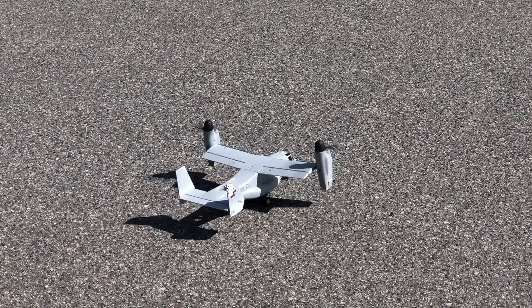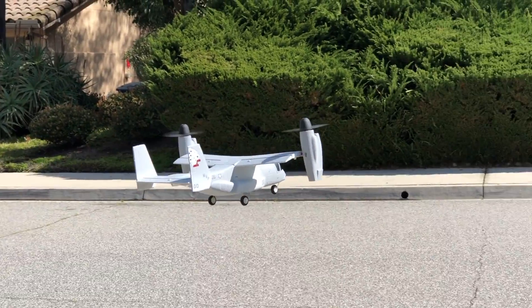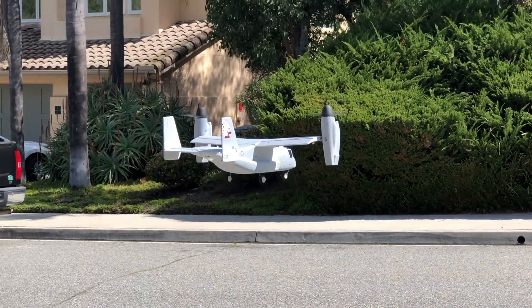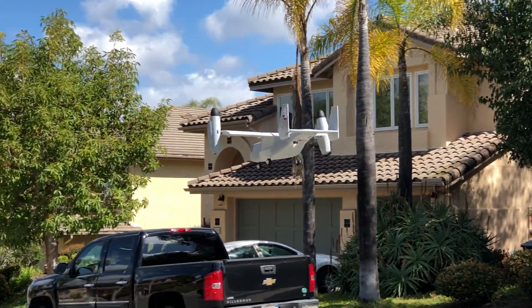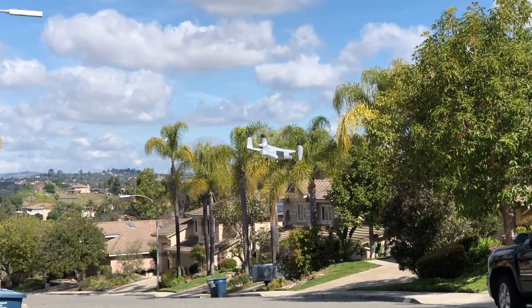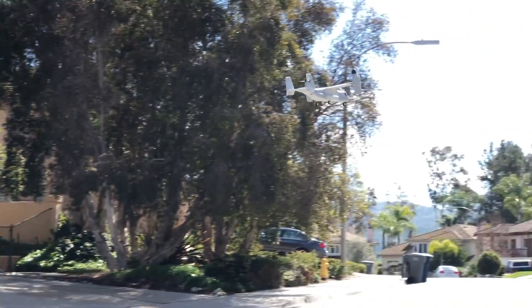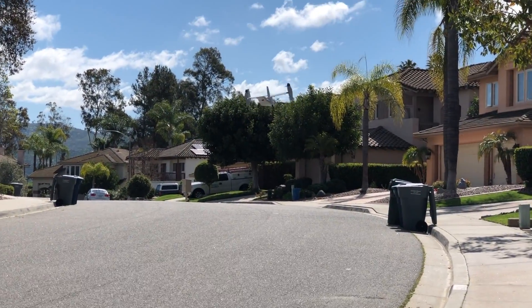So how does this thing fly? I can tell you it flies really well. E-Flight has done a great job at making a challenging aircraft simple to fly. The hover is super stable and easy to maneuver, flying basically like a quadcopter. So if you have some heli or quad experience it'll be super easy to pick up. Having the airplane shape really helps with orientation. I did the initial hover test out in front of my house and seeing it in the air, I was literally giggling like a little school girl — it was so cool.